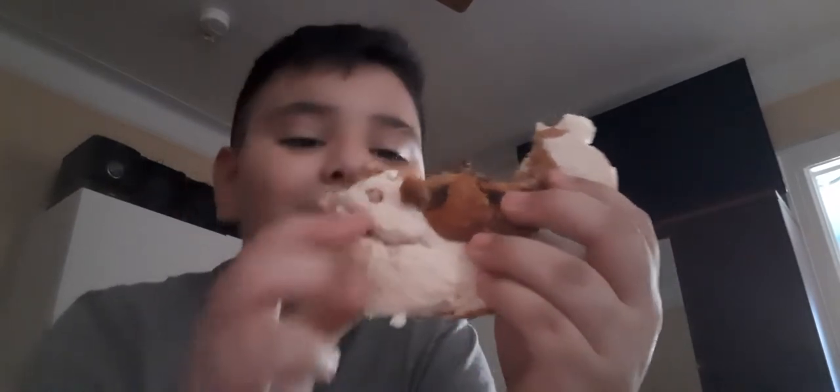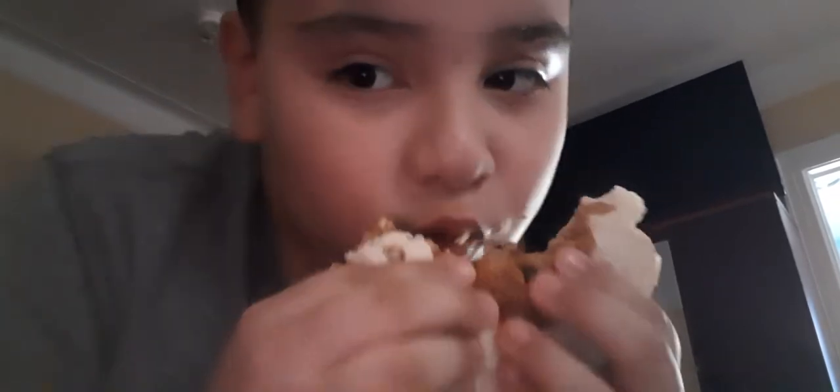It kind of looks like an animal. Mmm. It's very good, and it's sweet.